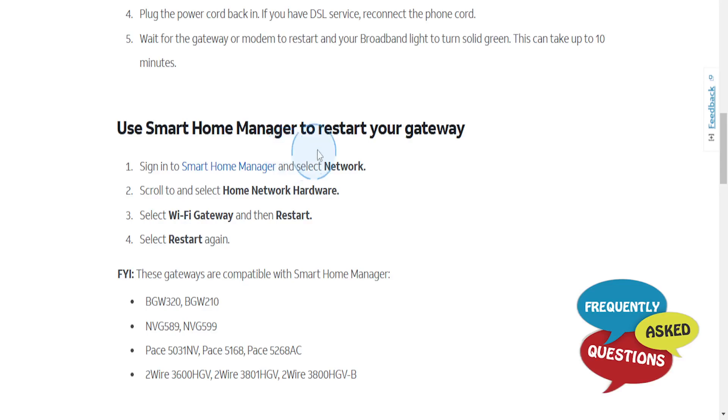You can also use the Smart Home Manager to restart your gateway. Sign in to your Smart Home Manager, select Network, scroll and select Home Network Hardware, then select Wi-Fi Gateway and select Restart. If prompted, select Restart again. These are the gateways compatible with Smart Home Manager — it's really that easy.